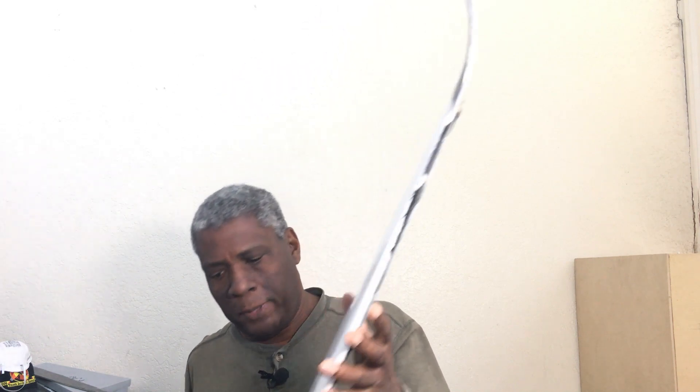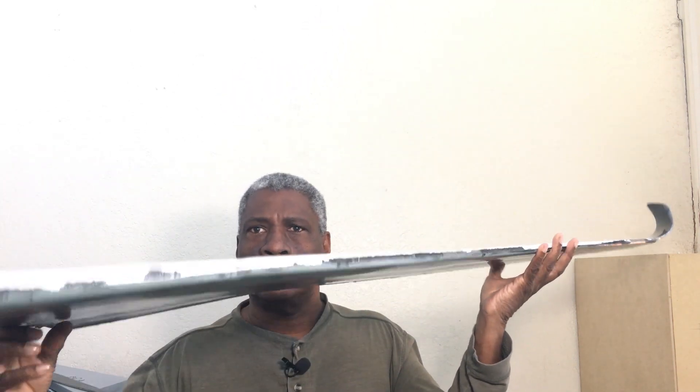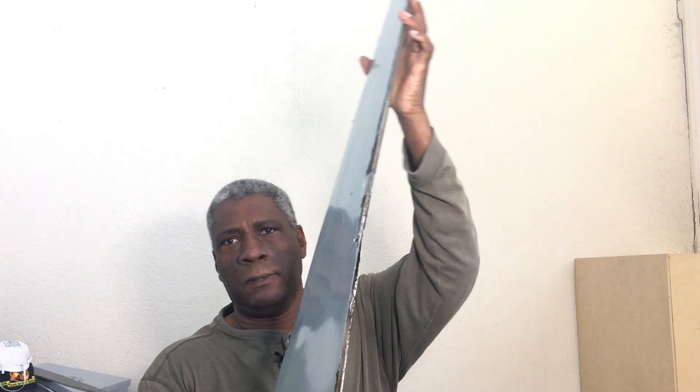All right, here's the wing. It's not complete yet — I have to put the internal structures in it, the wing tube sleeve, servos, and everything. But that's the wing and the fin, and right now it's just taped together.